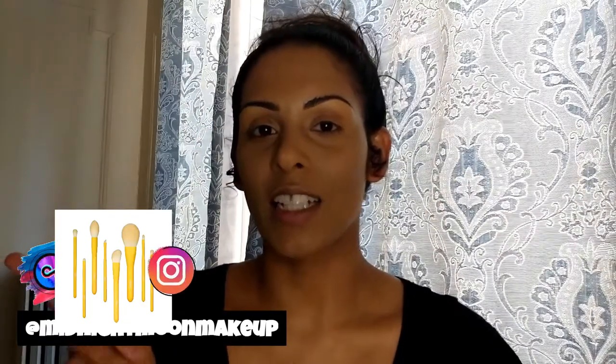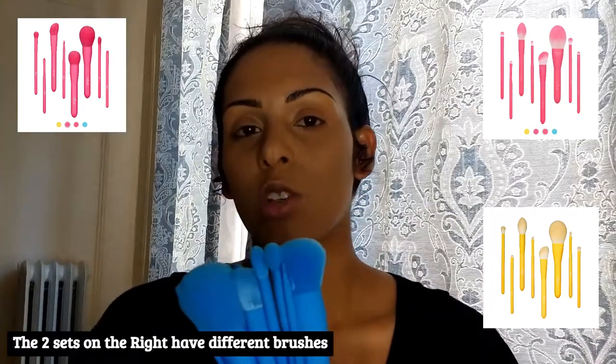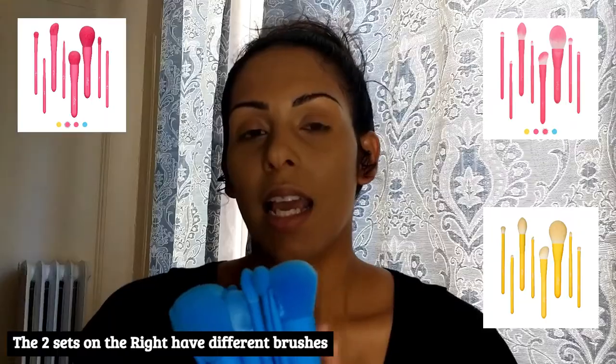Today we are collaborating with Texamo Brushes — this is an Amazon brand and these brushes retail for $12.99, so very, very affordable. If you guys see me looking off to the side, it's because I'm looking at the information for these brushes so I can make sure I give you all the details. This is the blue set, but they also have a yellow set, a pink set, and a lighter pink set available to purchase.